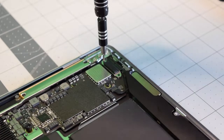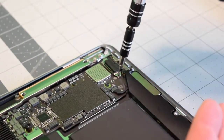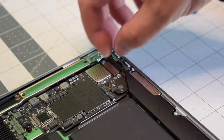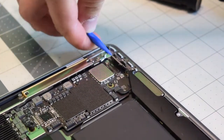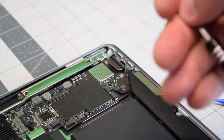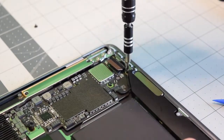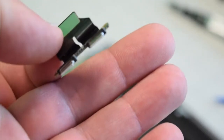Using a T4 screwdriver, go ahead and remove the two screws that are guarding the Thunderbolt retention connector. Remove that bracket, and then you can just gently with a plastic tool pop it out of its socket. Now switch to a T5 bit and remove the two screws that are securing the Thunderbolt ports. Go ahead and pull it out now — that's it.